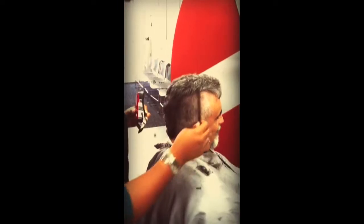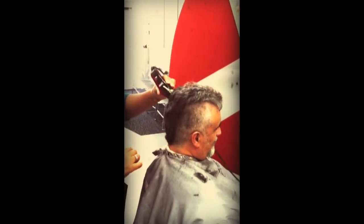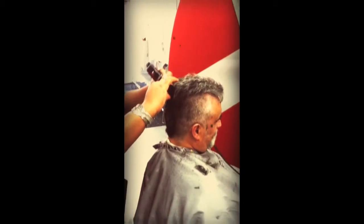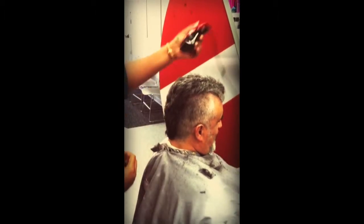My nephew gave me one last year and I ended up liking it, but it was wavy on the side. That's why this time I decided to come to a professional.